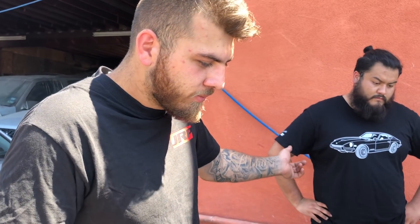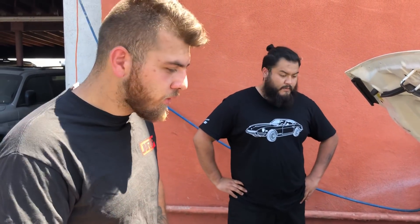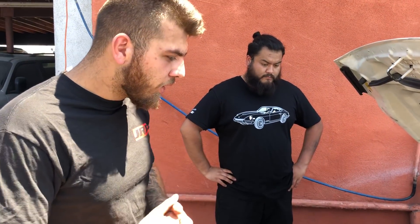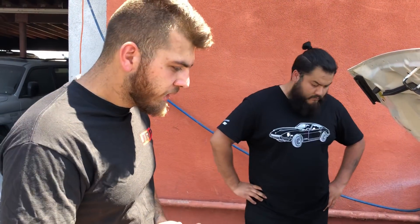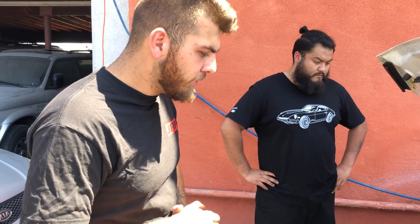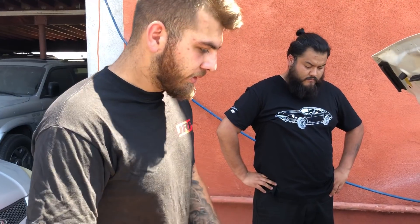He basically just performed our break-in procedure, which seats the rings on the lift. Whoever buys an engine from us, we let them know what the procedure is. It's very straightforward: somebody varying the RPM in the car, somebody checking for leaks. We use 30-weight oil with a zinc and phosphorus additive. You don't want synthetic oil because it's too slippery — it'll come between the crosshatch and the ring and won't let it seat properly. You have a very narrow window to seat the ring, so you want it done as quickly as possible. As you can see, it's sealing perfectly.